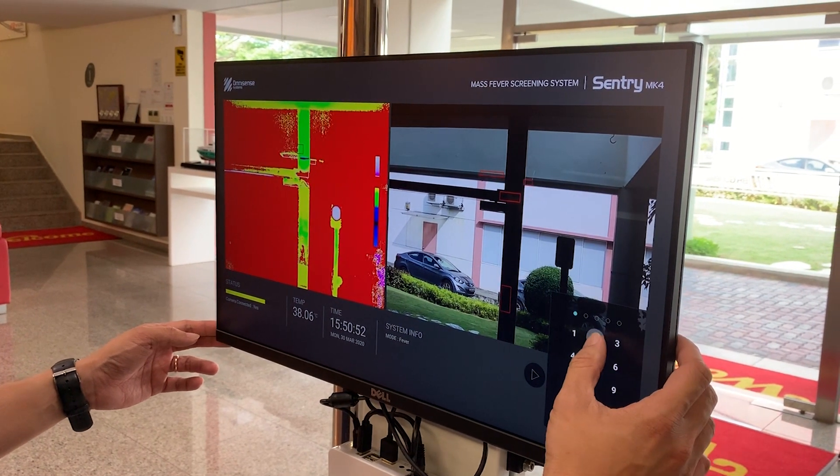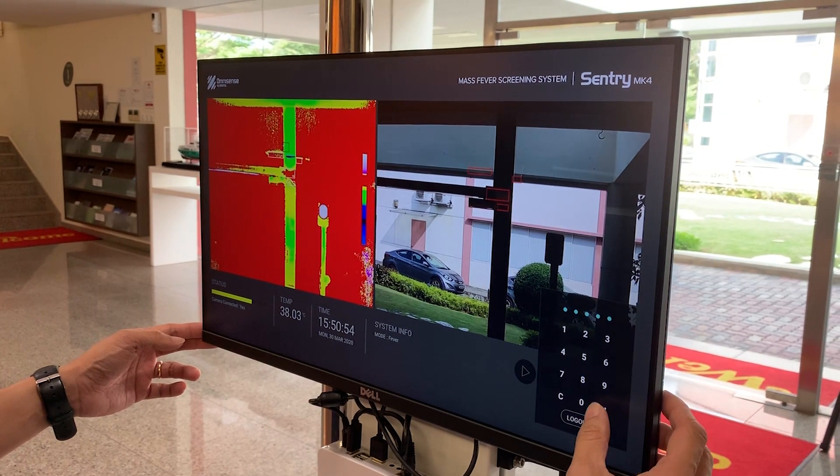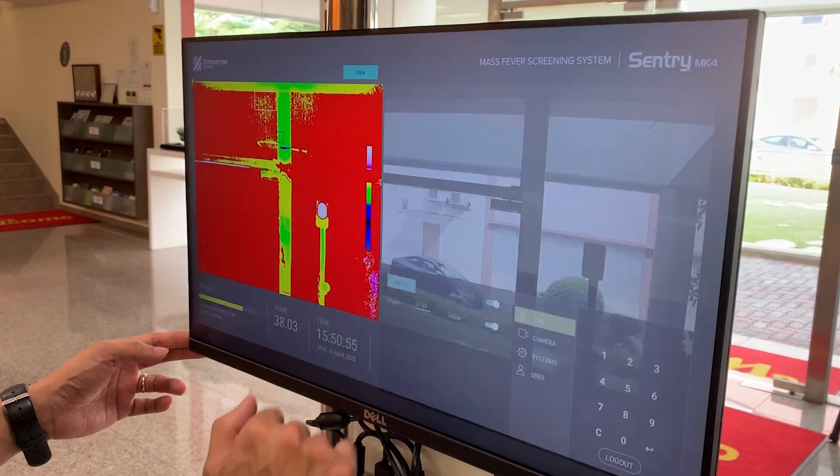Turn on the power supply. Click the login button to access the virtual keypad, key in your password, and then press the Enter key. Click on Set TRS.